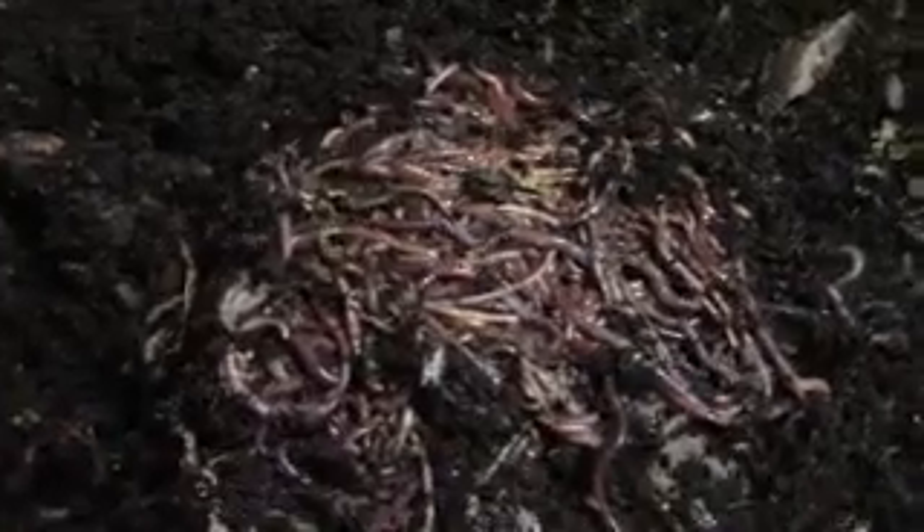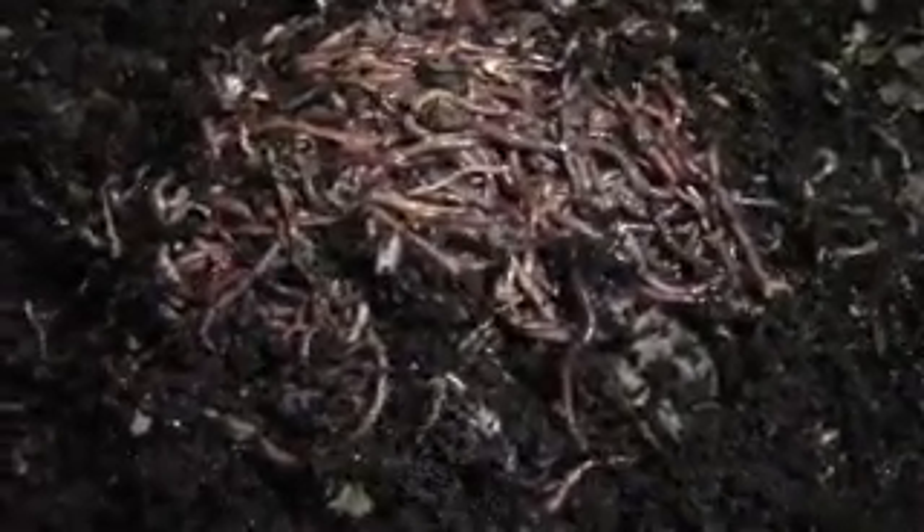There they are. This bin has a lot of worms — a lot more than any of the rest of them. Here's a big batch of them. Holy mackerel, now that is a worm ball. Look at that — look at them just crawling all over the place. So cool. And for you worm folks out there, you know how cool that is. Oh my gosh, that is so awesome.